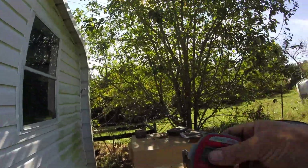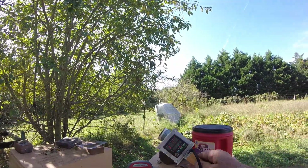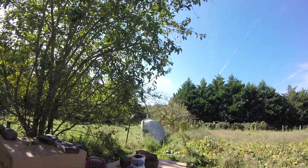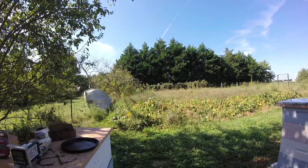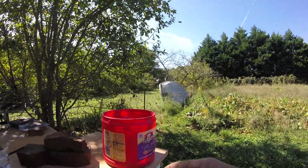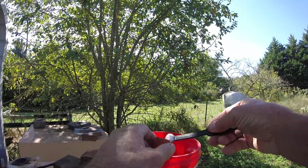I'm just going to turn it on here now and we can see how long it takes to heat up. We're starting to heat up here. While it's heating up I'll just set up some of these little caps with some oxalic acid in them.